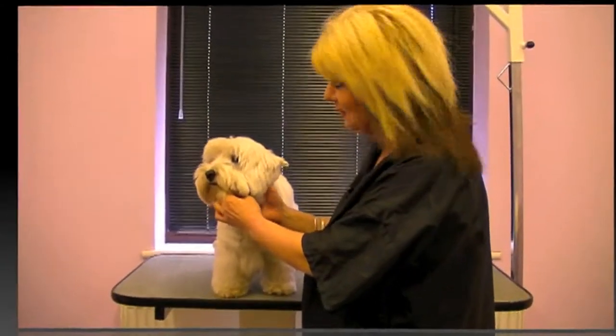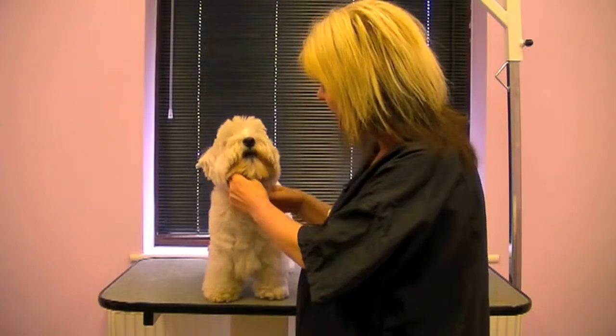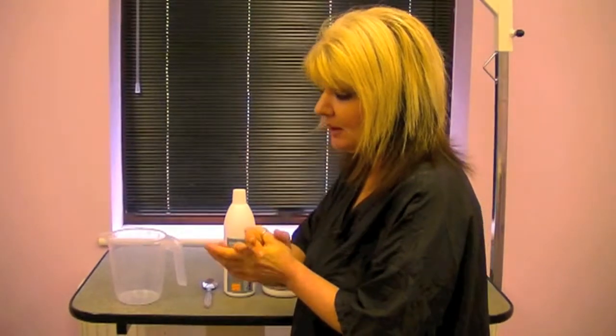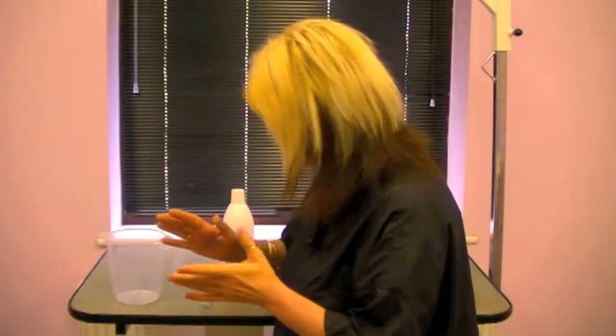Hello and welcome to AbFab Training. This DVD is going to feature a pet trim on a Westie. We're going to use Requal Shampoo — it's a system of shampoos and there are various different types and combinations that Red Cape supply, but it's not applied in the conventional way.